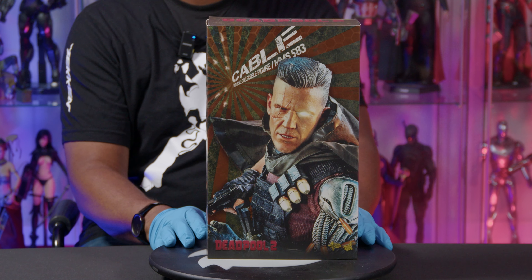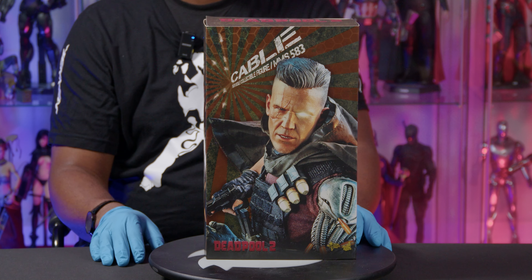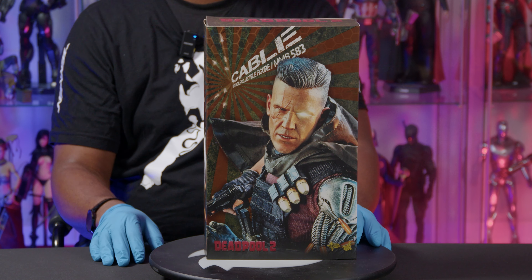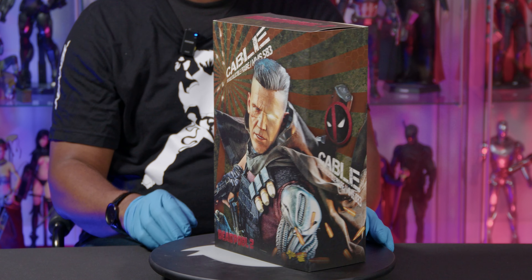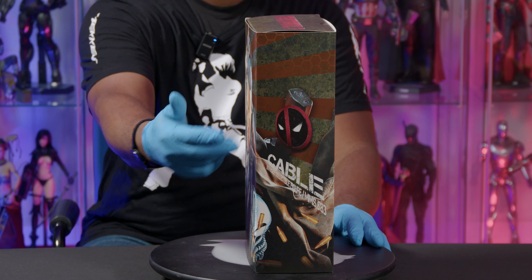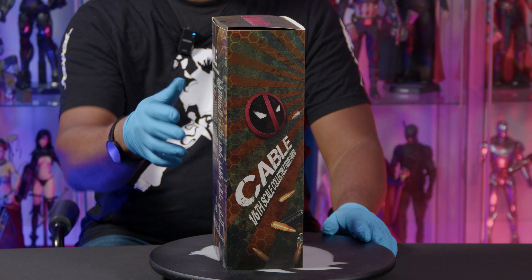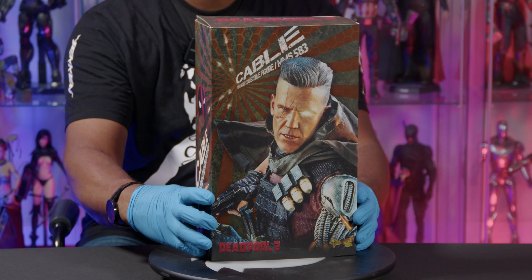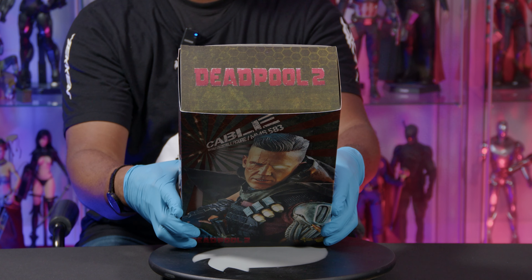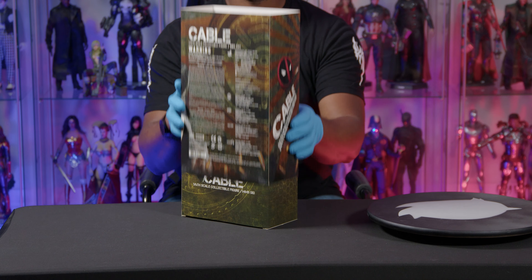So in honor of all of that coolness and greatness, we've got something from the second Deadpool movie — good old Josh Brolin himself, the man Cable. Of course he played Thanos as well, referenced in the film, but he played Cable and did a great job. You have him as Cable on the front, the Deadpool logo, Cable on the side, warnings and cast on the back, once again the Deadpool symbol and Cable — and this is from Deadpool 2. Let's get into it and check it out.